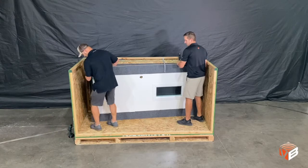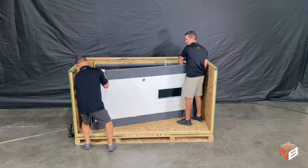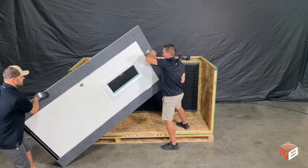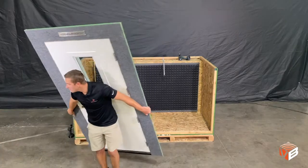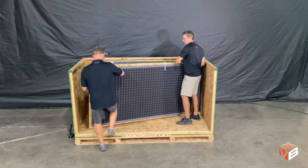The door is the heaviest panel and should be handled by at least two people. Take care not to damage any corners. By balancing the panel and lifting with your legs, one person can maneuver a panel.